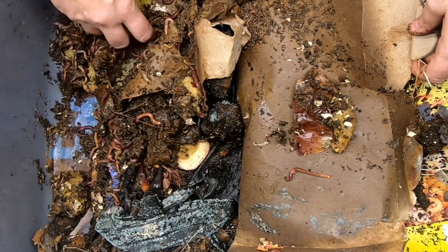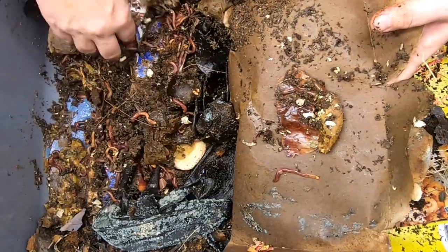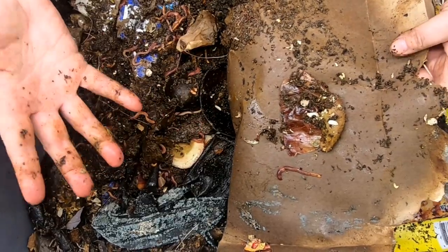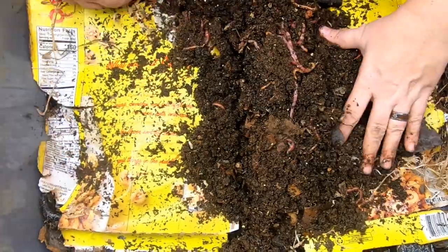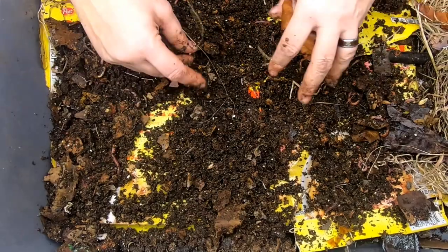You see all the worms are around the edges eating the food that is easy to get to — like right here, it looks like they're in a bunch of limes. As they break down, the acidity becomes more neutral, or it must. I haven't done the pH on this, but if they're crawling around in it, it must be decent for them. Otherwise everything would be up here in the old castings.